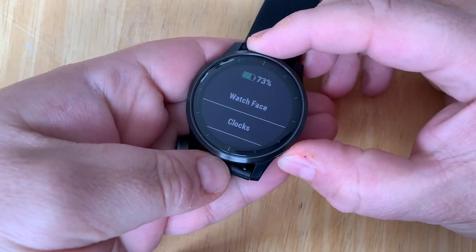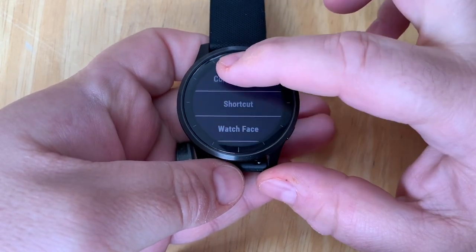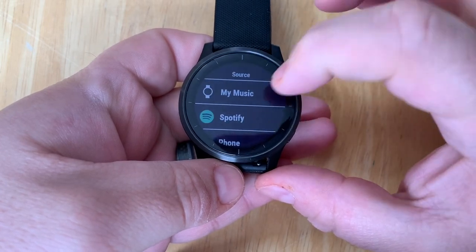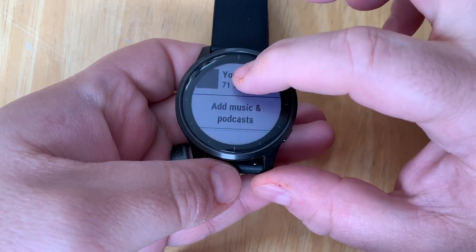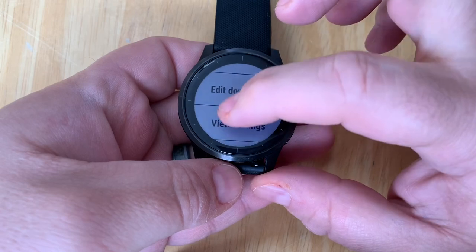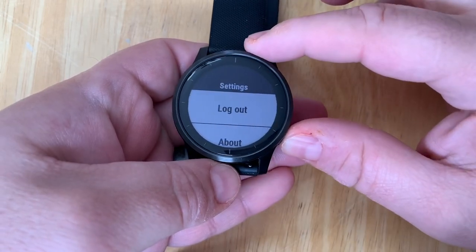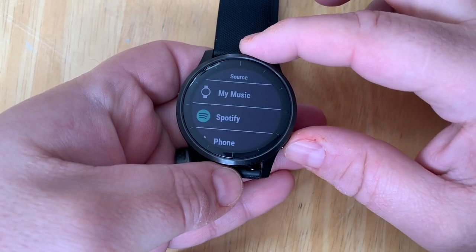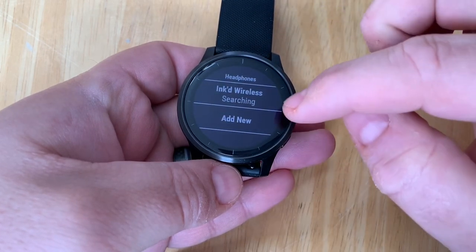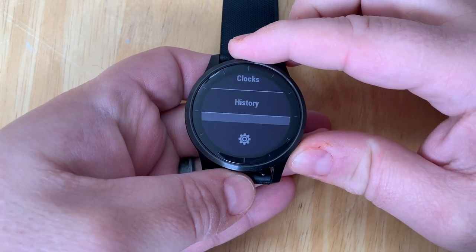It switched back to our watch face, so we're going to press and hold the back button to get back to settings, scroll back down to Music, then go to Music Providers and Spotify. You can see that 71 songs were downloaded. We have options to update the downloads, view settings, and log out. We can go back to Music, tap on Headphones, and if you've paired Bluetooth headphones you can connect and listen without the phone. And there you go.